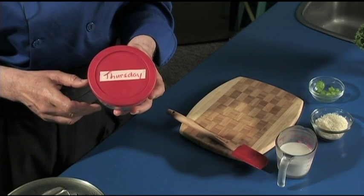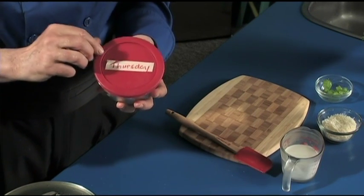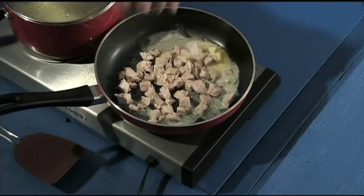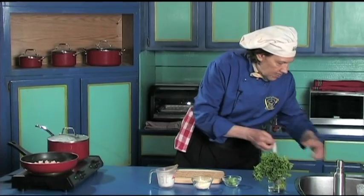Notice this is Saturday that we're shooting. Thursday this was made. Always put a label on things so that you know when they have been made. Okay, in goes the chicken — this is pre-cooked and pre-diced for us.